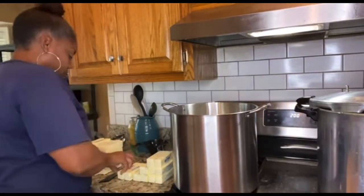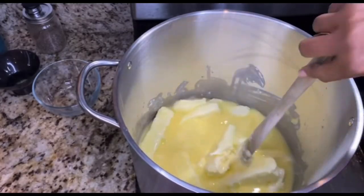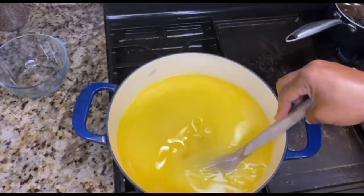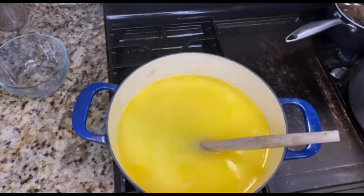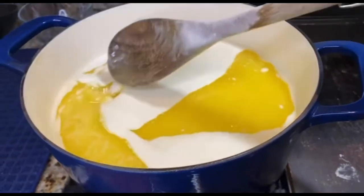Now get busy taking all the butter out and placing it into your pot. Cook on a low temperature so as not to scorch it, and melt the butter. Once the butter has fully melted, turn your eye up high and keep stirring — don't walk away from it. It's not boiling, but it is separating.